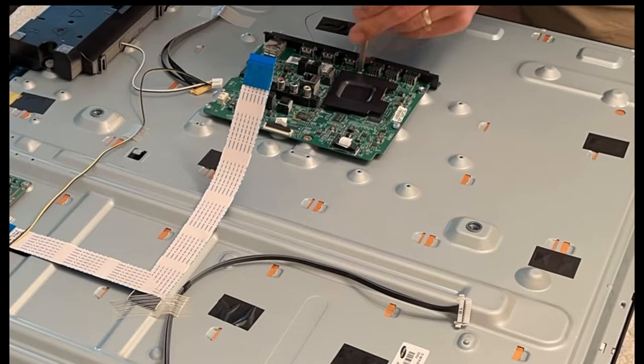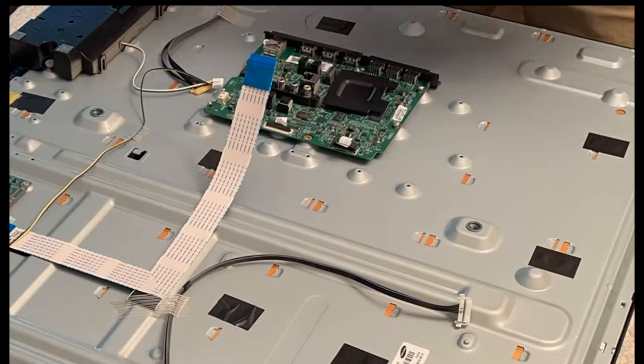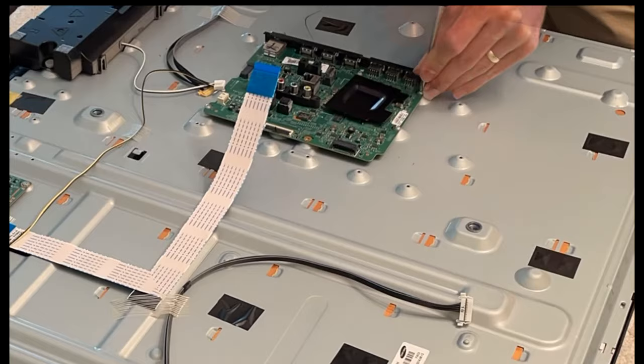Now the smart board is what contains all of the memory for your apps, logins, Wi-Fi networks, settings, etc. So when you swap this board out, all of your settings are going to be lost. If something looks a little different when you turn it back on, you're going to have to go into your menu settings and change it back to how you like it. You also have to download all of the apps that you used to have and uninstall apps or log out of apps that somebody else previously had on that board.